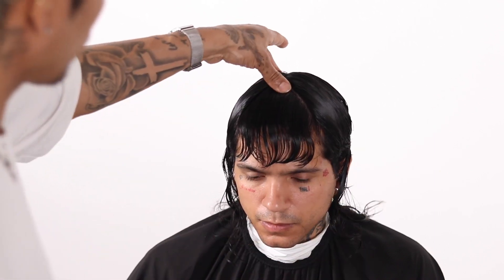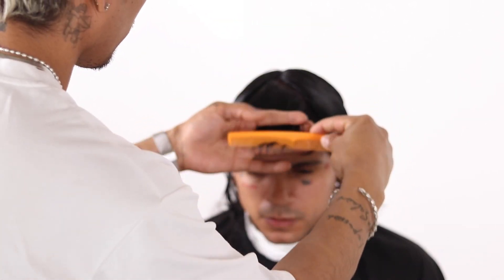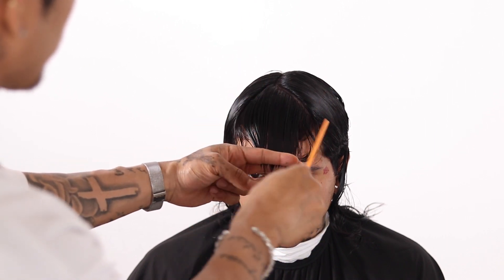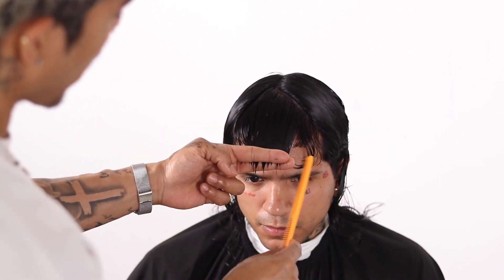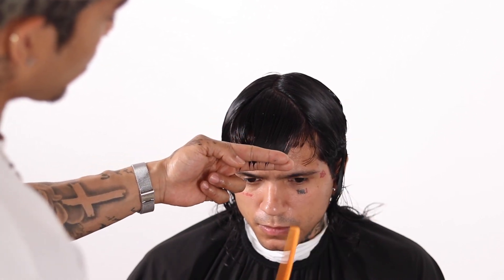We don't want to cut too much of this hair, so we just want to elevate it real lightly here and we're going to be cutting a square line. What that's going to do is leave length on the right and left areas of the fringe. Wherever the recession point is we're going to retain that length, and by cutting a square line it's going to provide length in those areas.